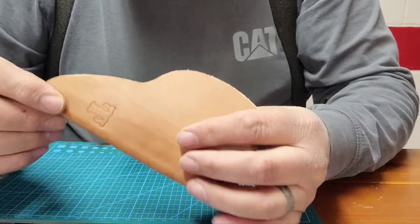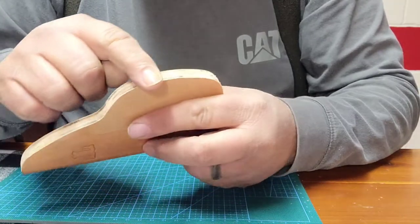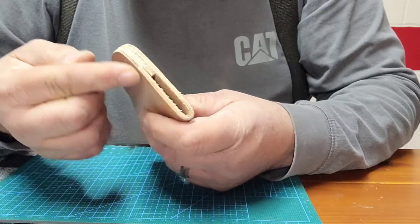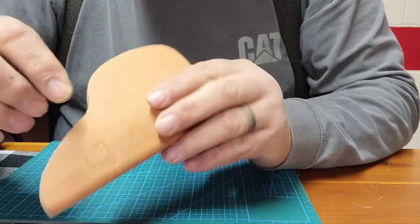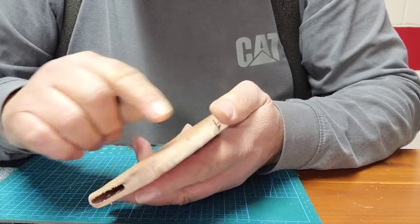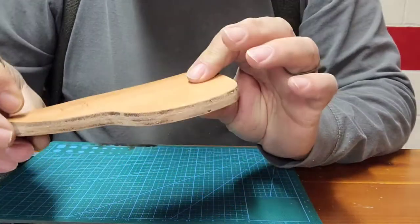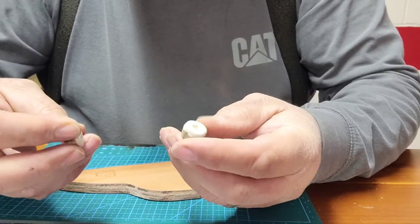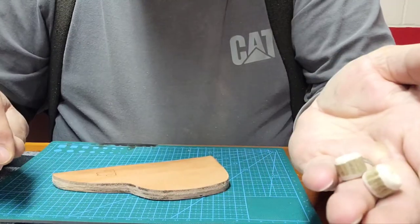After glue-up, we took it out to the belt sander and trued up this edge. The reason we do that is so when we get the stitching done it ends up in the right place on both sides — if the edge was crooked, your stitching would come out different because you're poking straight through. We're also going to put grooves in for the stitch to lay in, so everything's got to be nice and true. Also while we were out in the shop we made these little antler beads that we're going to use for our little hold-down.